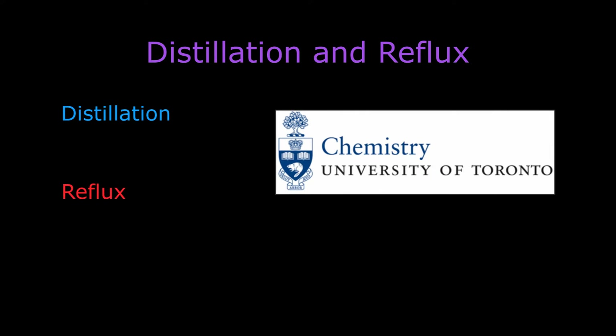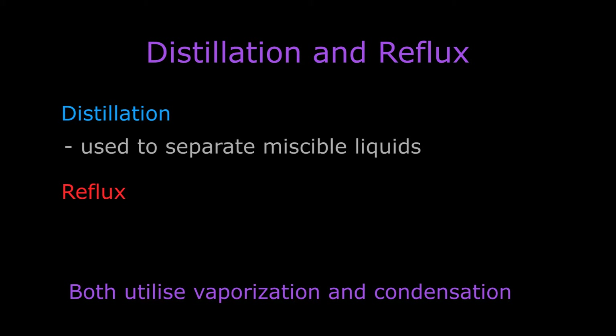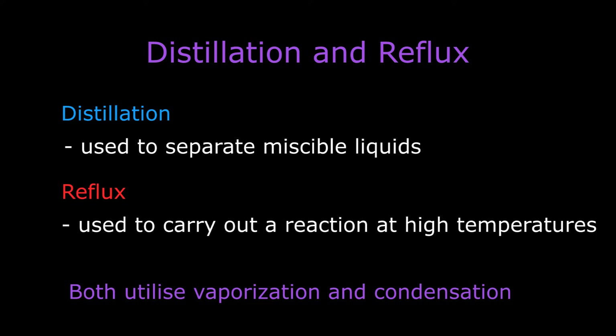Distillation and reflux are two techniques which use vaporization and condensation to either separate liquids or carry out a reaction at elevated temperatures, respectively. Distillation will be demonstrated in the first part of the video and reflux will be demonstrated in the second part of the video.